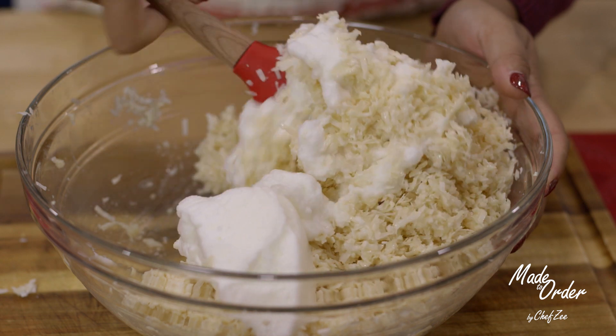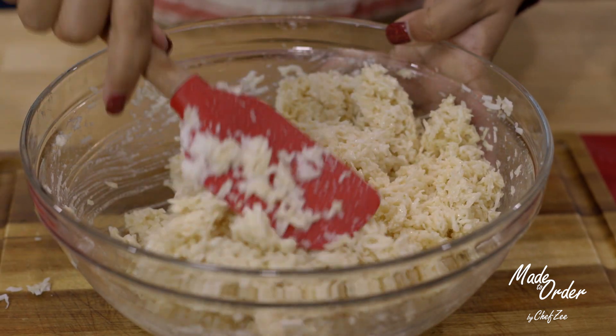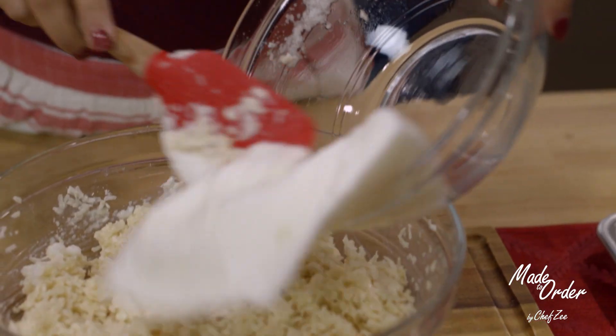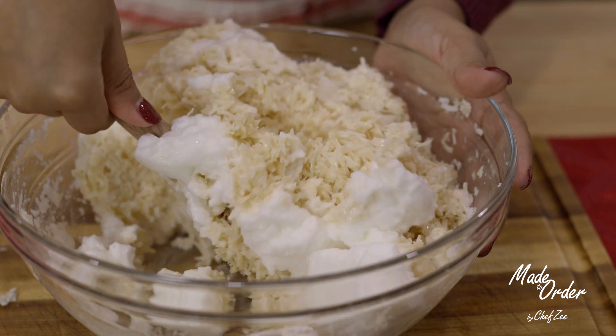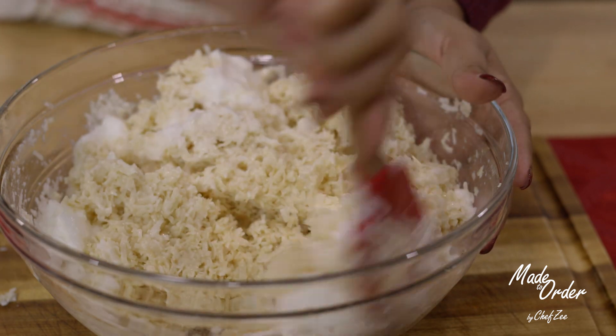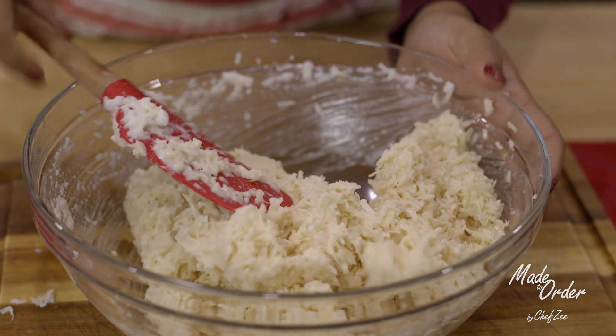We're now going to very gently fold in the egg whites. Using egg whites in this recipe is not totally necessary — I know people who don't actually add the egg whites. If you're one of those people, simply add some more sweet condensed milk so that your cookie has enough binding agent to hold it together while it's baking.